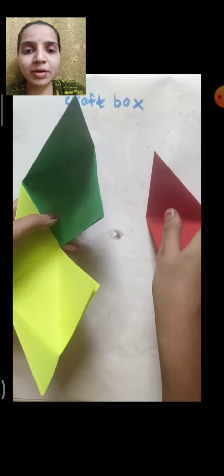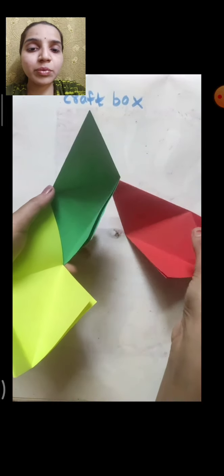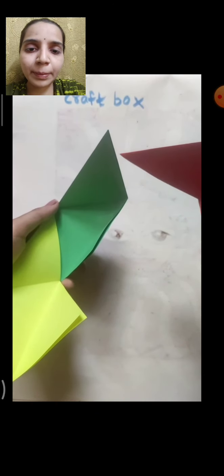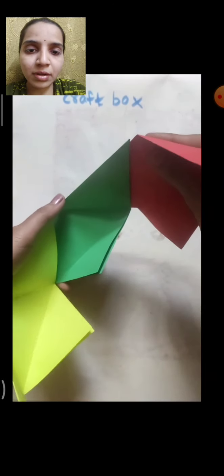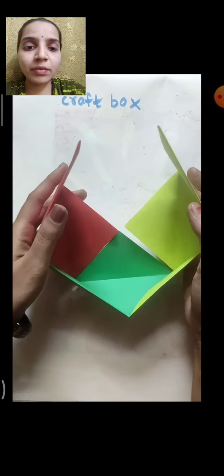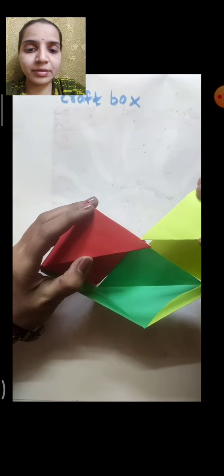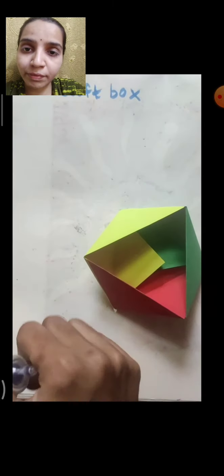Take another paper — put the red portion inside the green gap. Put the full red triangle inside the green gap. Join both ends the same way. Now put the yellow part inside the red — the full yellow triangle inside the red. So like this the box will form.